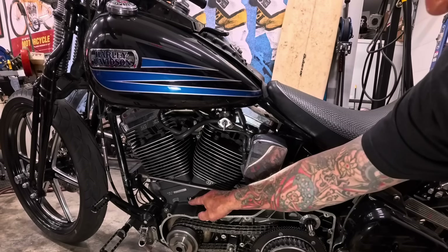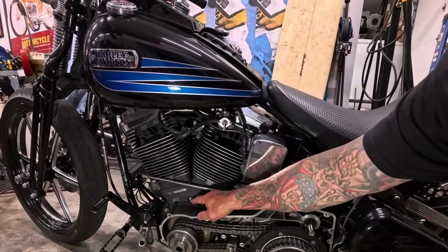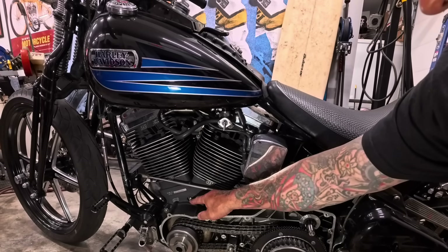They make a clear plastic plug that you can put in here to keep the oil from blowing out, but it's really hard to see because the oil wipes across the inside of the plastic plug and the timing light glares on the plastic, so it's really hard to see.